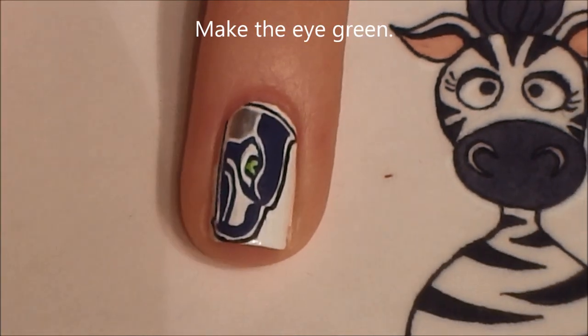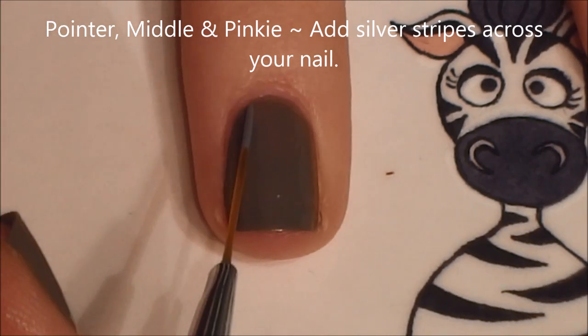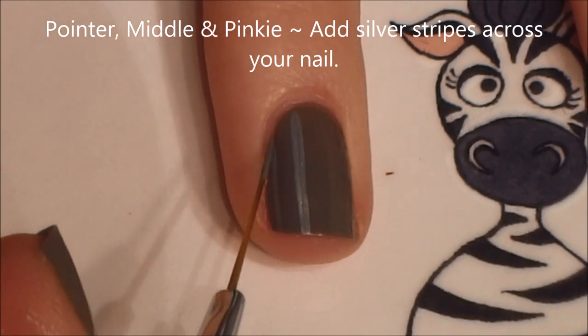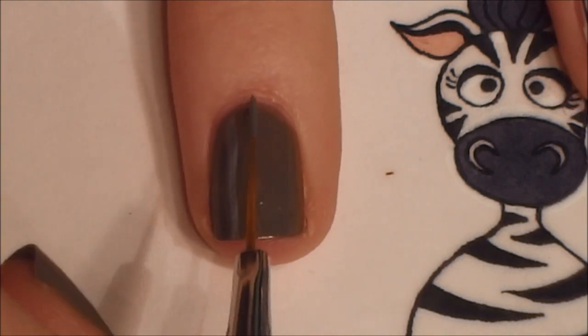I'm going to be making the eye lime green. Then on your pointer, middle, and pinky nails, I'm just going to be adding random silver and blue stripes. Starting with silver, just add stripes down your nail.